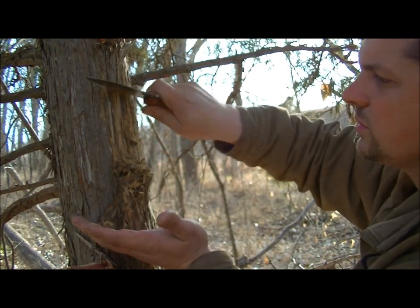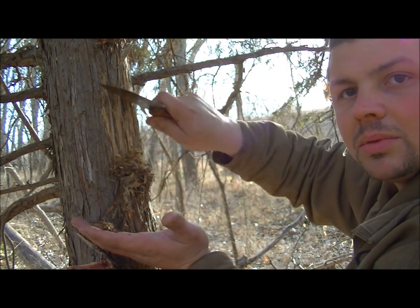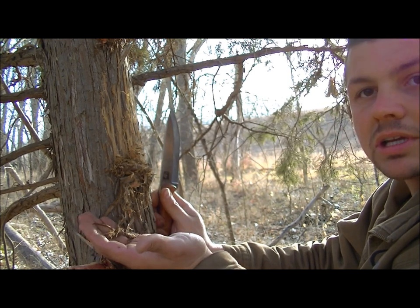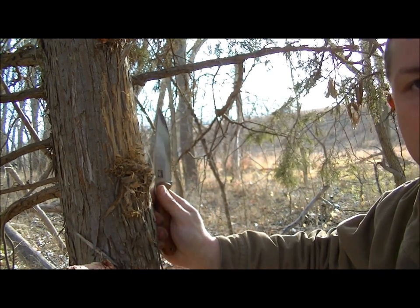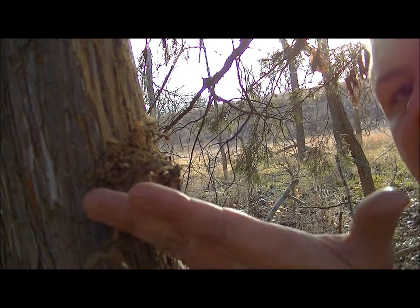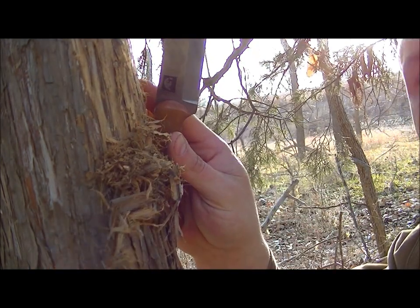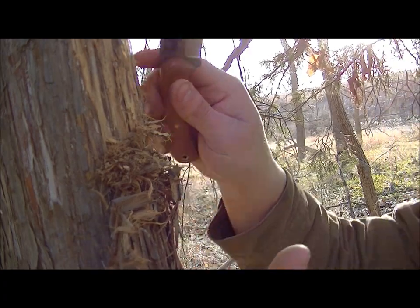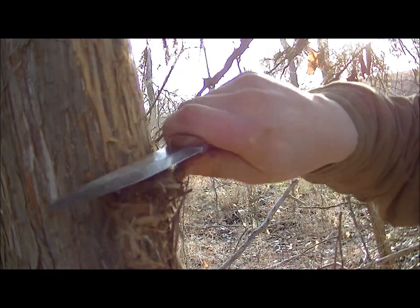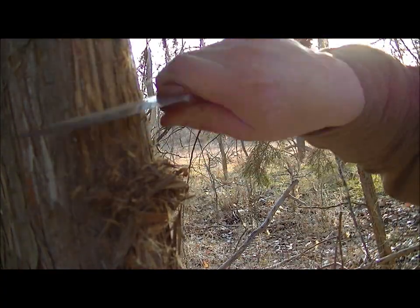Tinder bundles aren't usually just one item — you'll want to mix it with other debris. Let me get you a closer look here. As you can see, the tinder basically stays attached to the tree, so you're not really losing it or worrying about dropping it on the ground — you may lose a little bit, that's why I put my hand behind it.